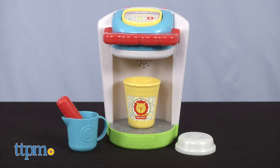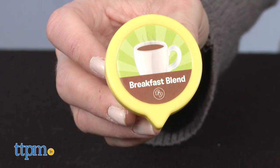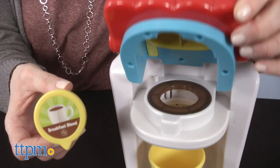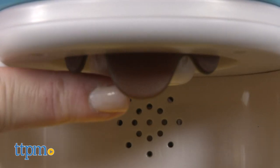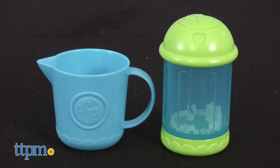This toy coffee machine is styled to look like one of those single cup coffee brewers, and it even comes with two rattling coffee pods — a breakfast blend and hot chocolate. Lift up the lid and place in a pod, then press down to see pretend coffee drips and hear realistic sound effects. There's a cup with a to-go lid for those busy mornings, and a sugar shaker and cream pitcher to customize the coffee.